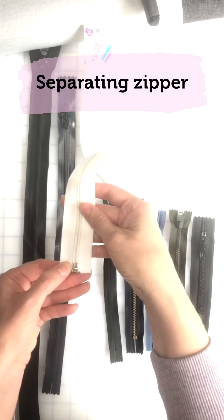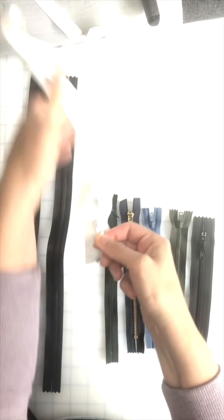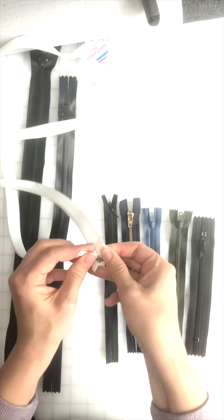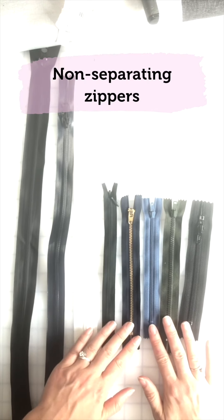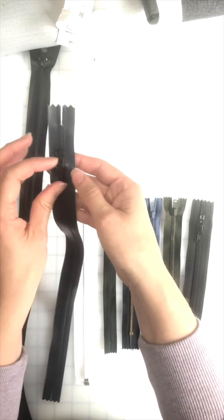Then we have a separating zipper. A separating zipper opens at the end — this is really great for coats, jackets, hoodies, or things that you want to be separating at the bottom. All of these are non-separating zippers, used for pockets or pants openings.